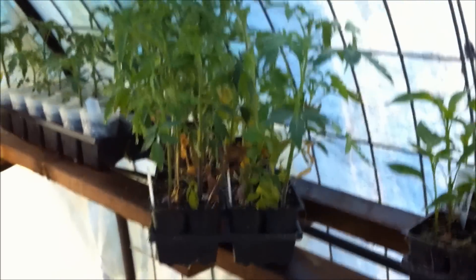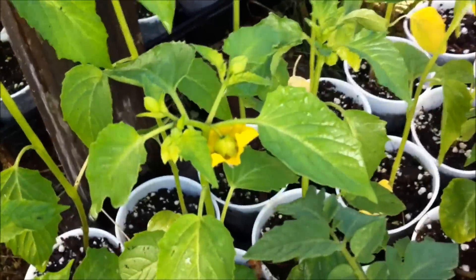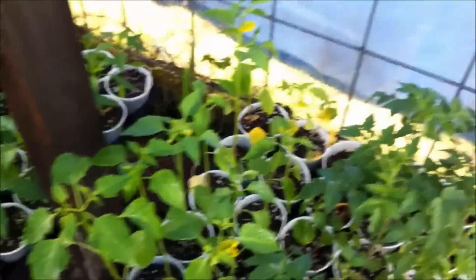Anyway, something I do every time when I'm going to heat — look at those, those are tomatillas! I got blooms on them. My first year to raise tomatillas in my solo cups, got blooms on them. They need to be out in the yard now, but I need this weather to cooperate.